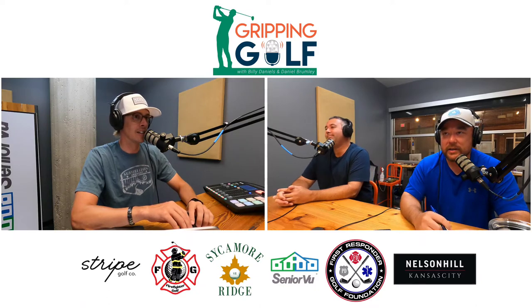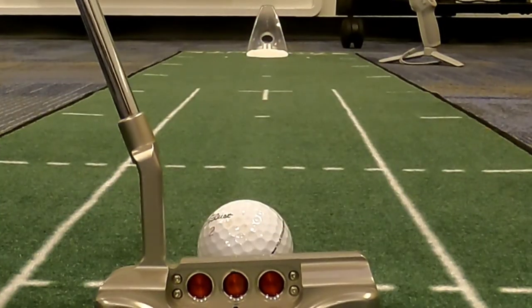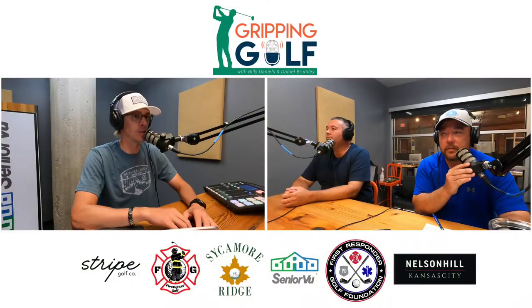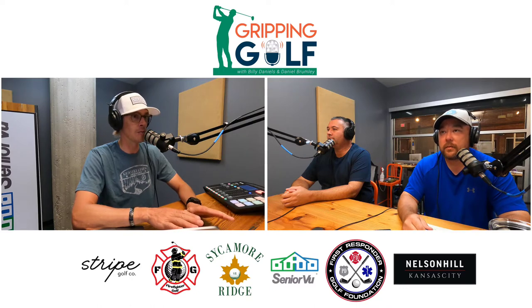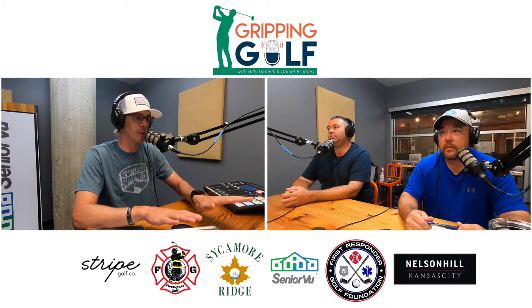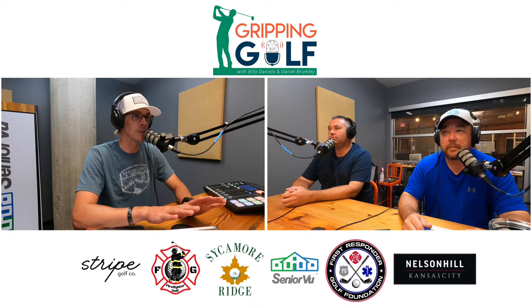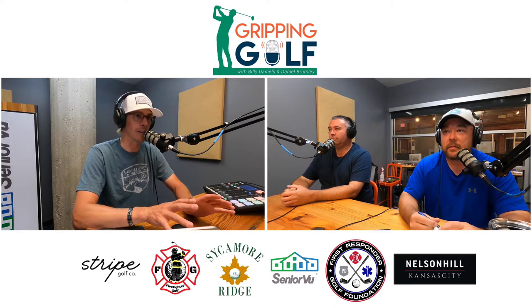Billy liked it a lot. He already has the Pressure Putt Trainer at home but not the mat, so it was good to use the mat for the first time. He'd call a little bit of BS on the 10 stimp rating — coming from a mat that was probably 10 to 14, moving to this one it felt a bit slow.